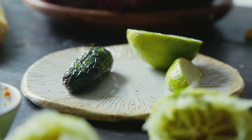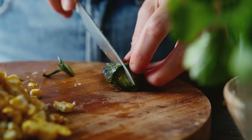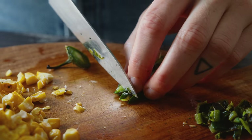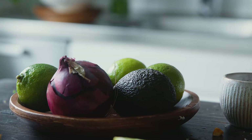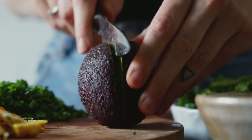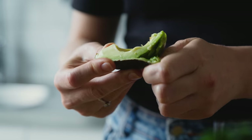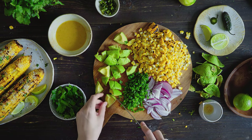I remove the seeds from one of the jalapeño peppers we cooked earlier and chop it into small pieces. Finally I cut two avocados open, remove the pip, cut the halves into quarters to easily remove the peel, and then cut each quarter in half — but do whatever works to get a good bite-sized piece.